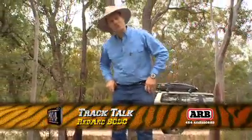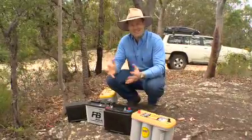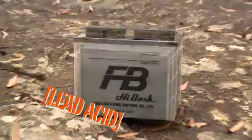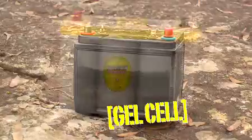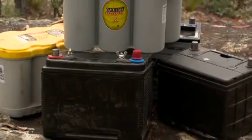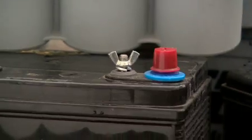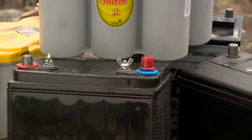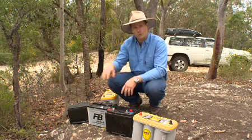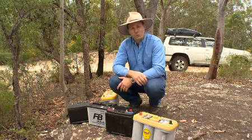Have you been shopping for a battery for your four-wheel drive lately? The variety out there on the market is absolutely mind-boggling, and the names they give these batteries doesn't help the buyer much either. You've got your calcium batteries, your old lead-acid batteries, your gel batteries, your absorbed glass mat like this top-of-the-range Optima. Now all of these different batteries have different charging requirements, and if you simply plug in a simple isolator system with a solenoid into your four-wheel drive and attempt to charge these batteries the same way, they won't work real well. They certainly won't work well across all of these different batteries, and that will really limit the life of your battery.